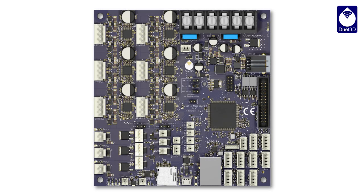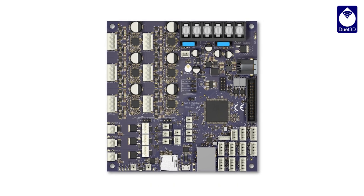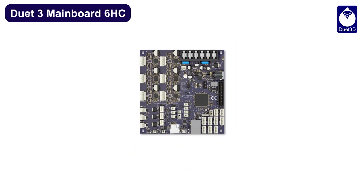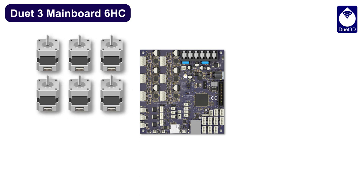This is the Duet 3 mainboard, the flagship motion controller from Duet 3D. We designed this to be much more capable than existing 3D printer controllers, starting with really powerful built-in stepper drivers — six of them, at up to 6 amps each.